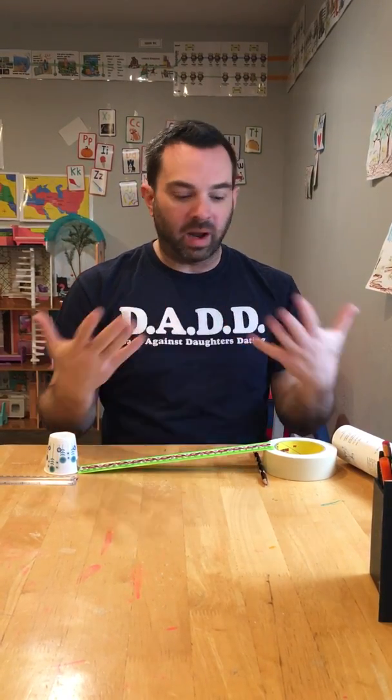Energy is all around us, and potential and kinetic energy is a good illustration of that basic idea. This is a fun and easy experiment. This is Cycle 2, Week 17 Science.